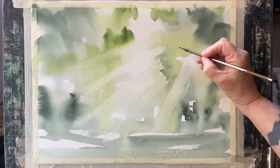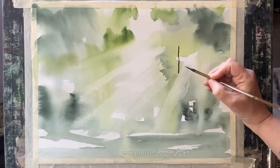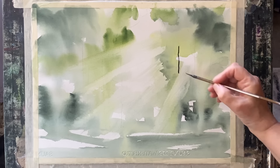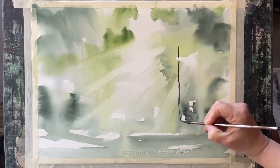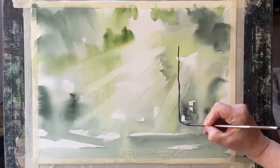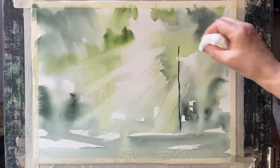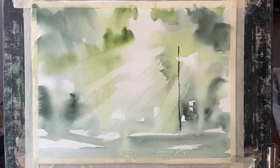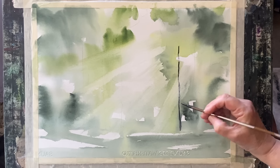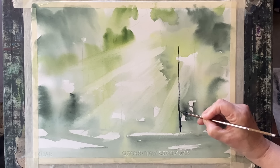Now I'm going to be painting these trees with Payne's grey and my small calligraphy brush. I'm going to paint them in stages over the sunbeams, but very quickly before the paint dries, each time I go over a sunbeam I'm going to use a paper towel or tissue and dab out the paint to soften it back so it's much paler where the trunks are going through the sunbeams.